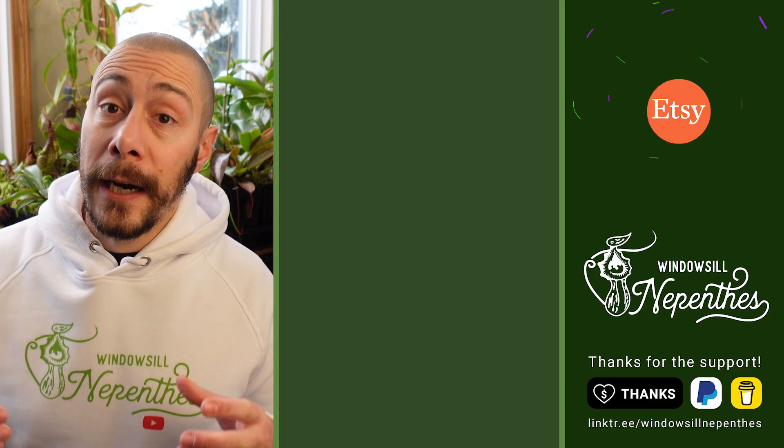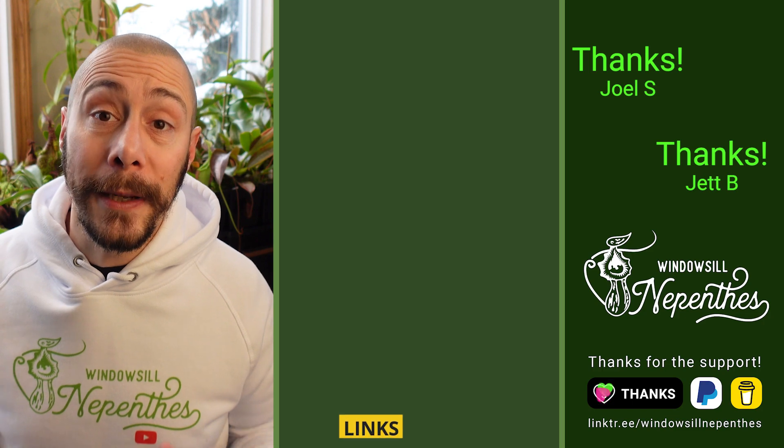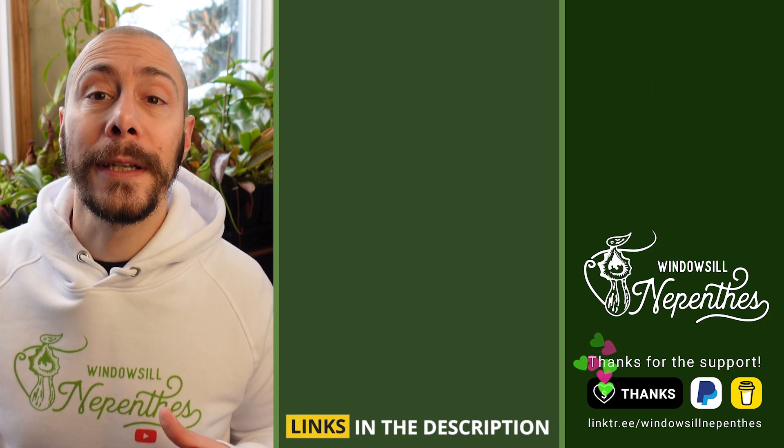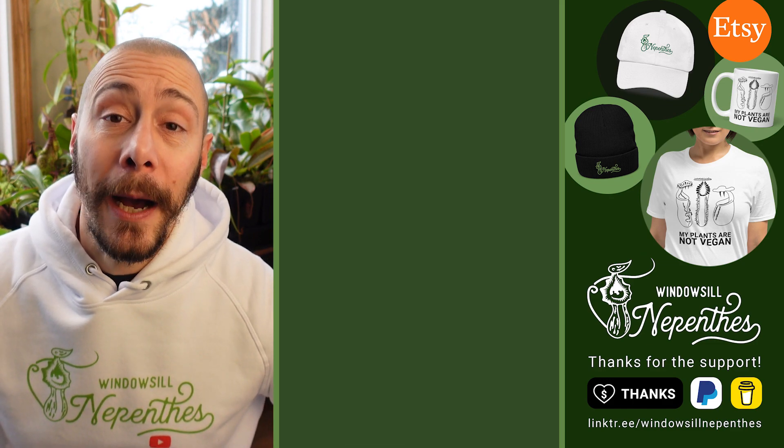If you want to know the different kinds of substrates you can use to repot your Nepenthes, here is a video for you. If you like this video, please like and subscribe. If you want to support the channel, use the super thanks button or support the GrowTent project. Until next time, happy growing!